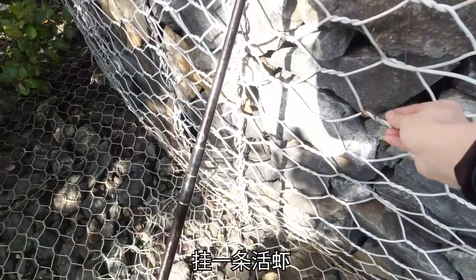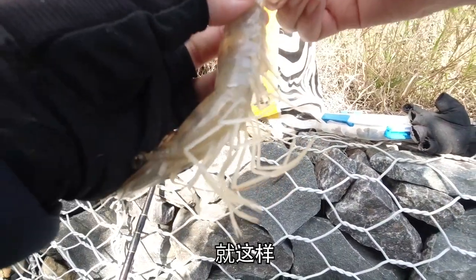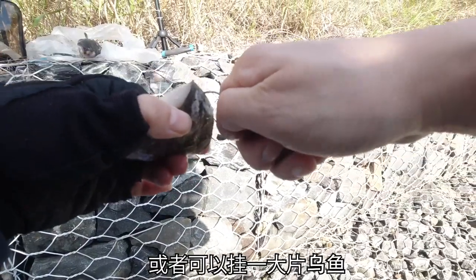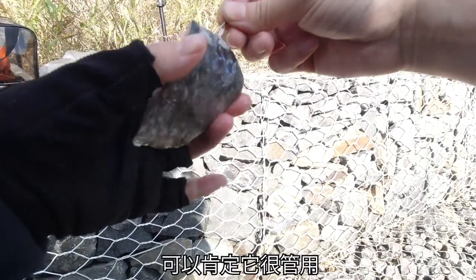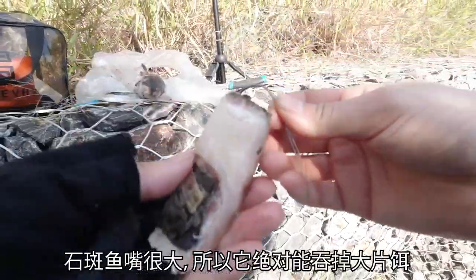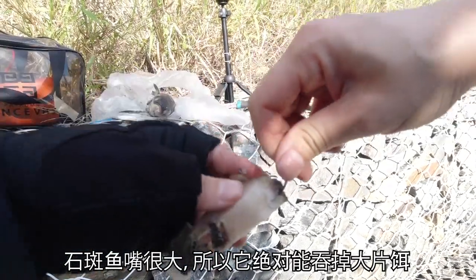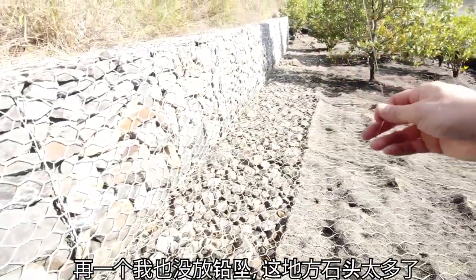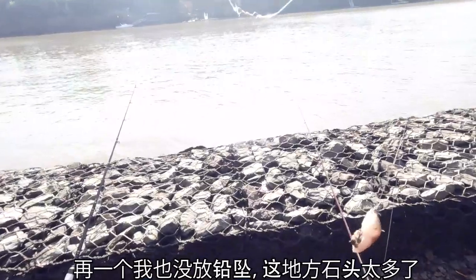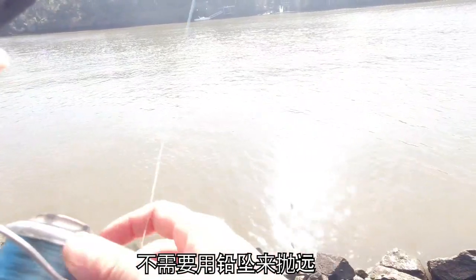Let's put on this big prawn, hook through the second joint like so. Or you can put on some good old mullet — I've caught many cod on mullet so they are proven to be very effective. Cod has giant mouths so they can for sure swallow this big piece of mullet like so. Also as you can see I didn't put any sinker. This place is too snaggy, too many rocks, so you don't need a sinker. Plus I'm only casting along the bank so I don't need a sinker to cast far away.